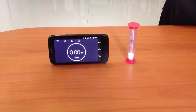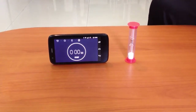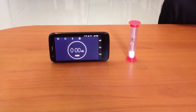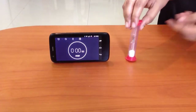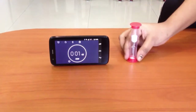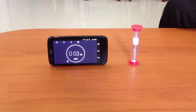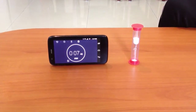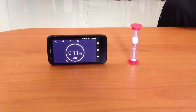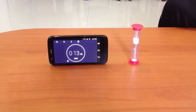Let's measure an interval of time using this hourglass. We will use our mobile app as a stopwatch. Turn the glass and start the stopwatch at the same time. Wait till all the sand flows from the upper glass to the lower one.